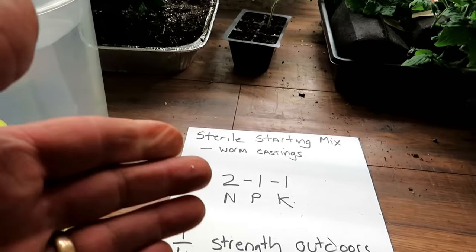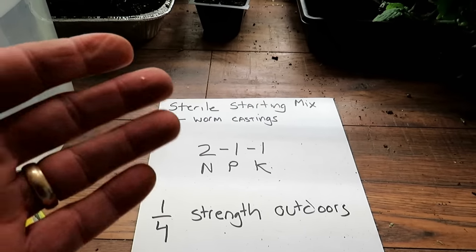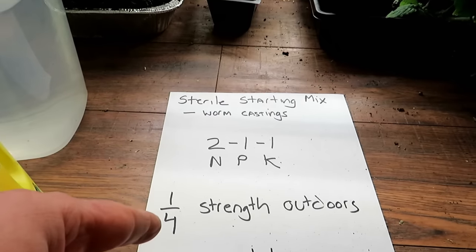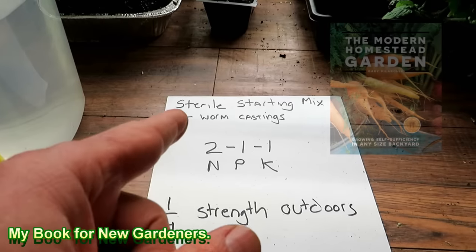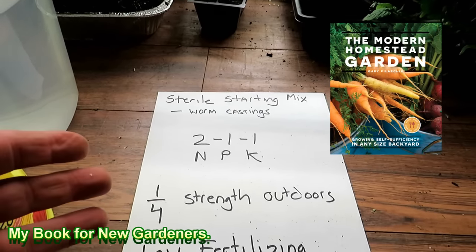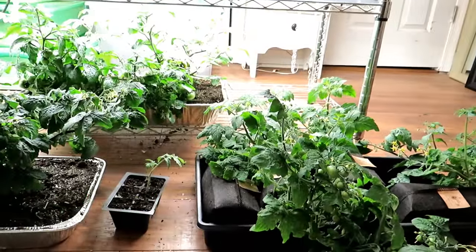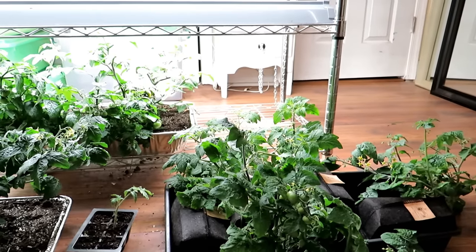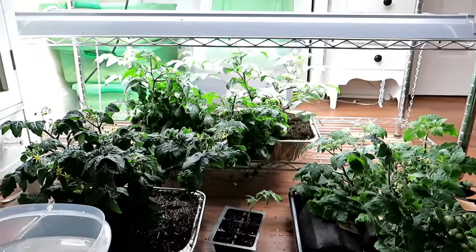Simple math: if the fertilizer is a 10-10-10 N, P, and K at one tablespoon per gallon of water, 10-10-10 is too much. Cut it down by a quarter strength and you get 2.5 nitrogen, 2.5 potassium, 2.5 phosphorus — that is low enough to use for your seed starts. Get it down close to that 2-1-1 or 1-1-1 N, P, and K. Most people do the damage by overfeeding their indoor transplants.